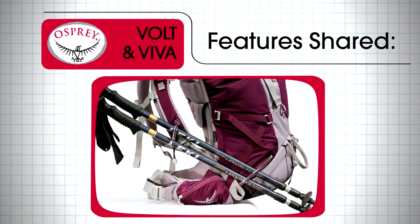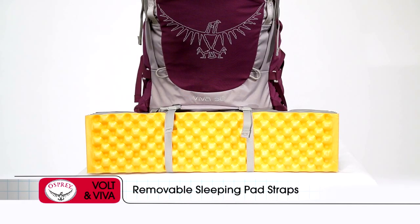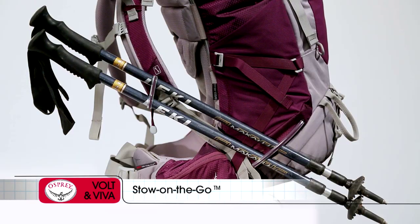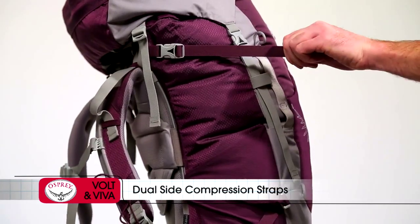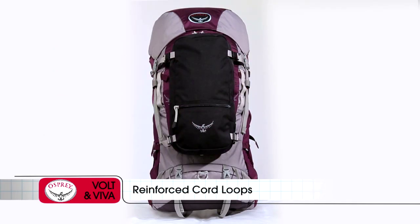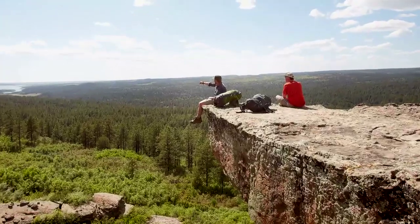Features shared across the Voltan Viva series are an external hydration sleeve, removable sleeping pad straps, two ice axe loops, stow on the go trekking pole attachment, dual side compression straps, and reinforced cord loops to attach an Osprey daylight pack or crampon pocket. The Voltan Viva series from Osprey packs.